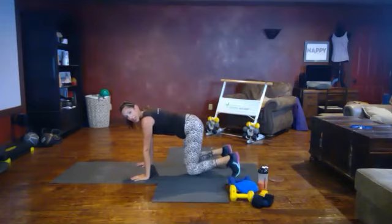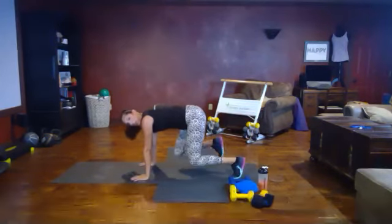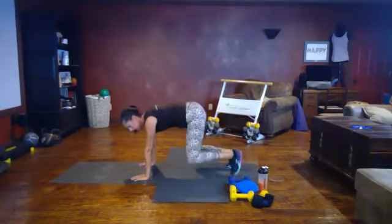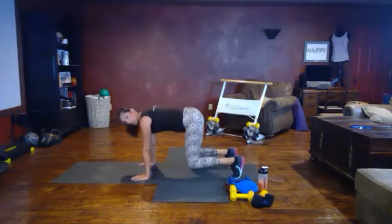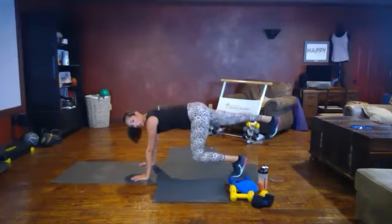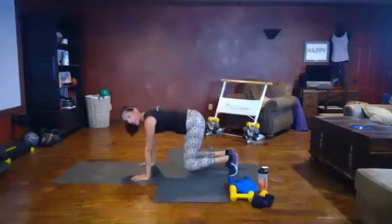Next movement: on your hands and knees in a tabletop position. Hands are stacked under the shoulders. Go on your toes and bring your knees slightly off the mat, holding this position. Flex one foot, extend, tap — keeping your back nice and flat. Option: you can be on your knees and alternate the flex foot kickback. Flexing that foot, pushing like you're pushing someone away. Nice long spine, looking out in front of your hands, not at your feet.